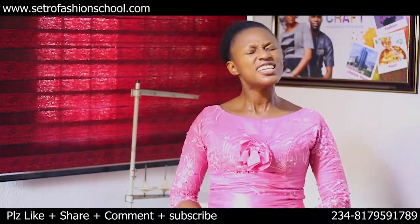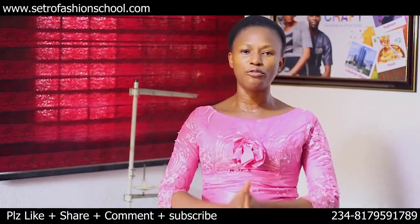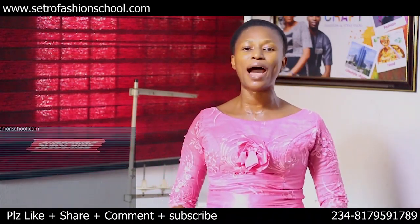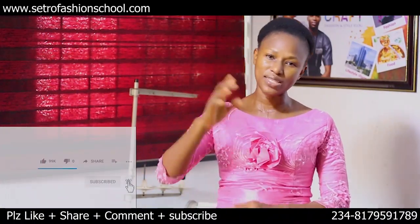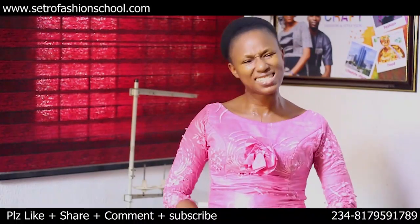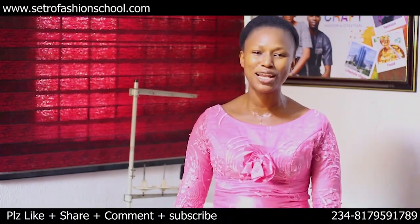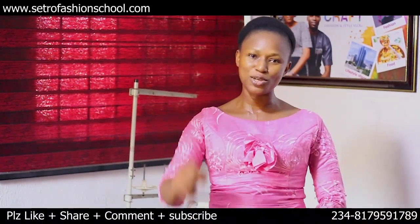Don't forget to give this video a thumbs up, like and share. Stay safe during this coronavirus period and make good use of it by getting yourself self-employed — enroll at Central Fashion School. We have up to 50% discount right now, just WhatsApp us on the numbers showing below. Stay safe and love you. Goodbye.